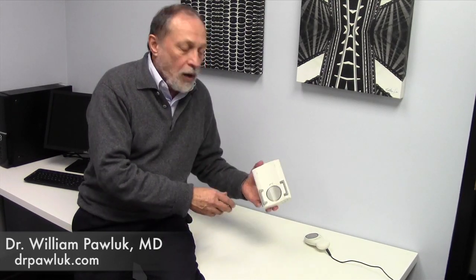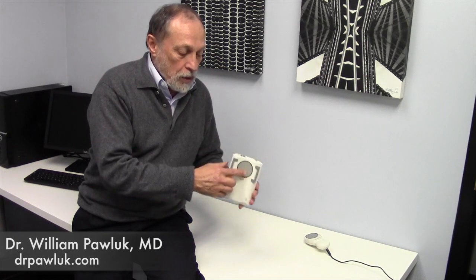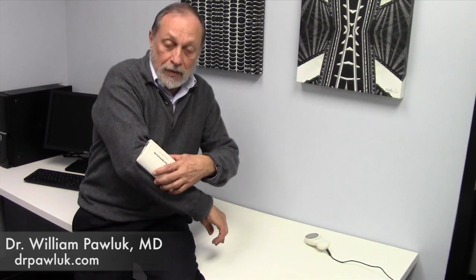It's battery-operated, so that means you can actually apply it to specific parts of the body. This is where the coil is on this device. You can apply it to specific parts of the body where you want to do extended treatment or intense treatment.